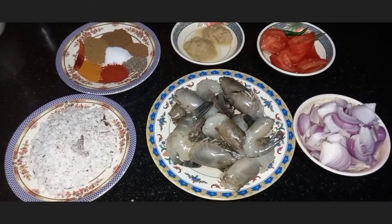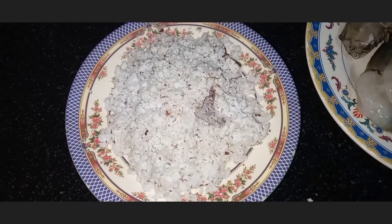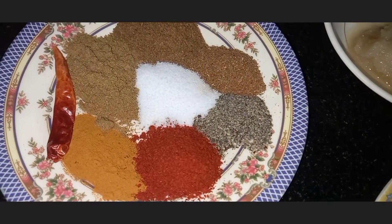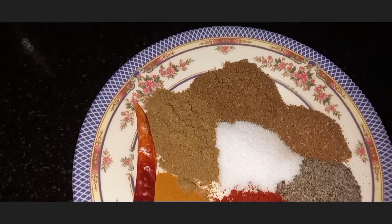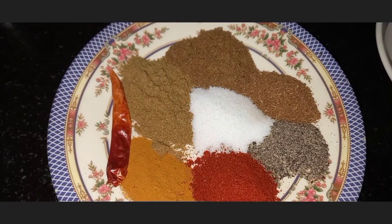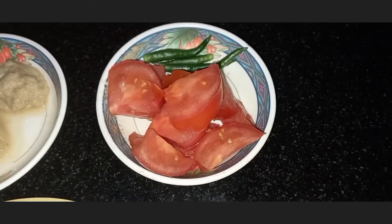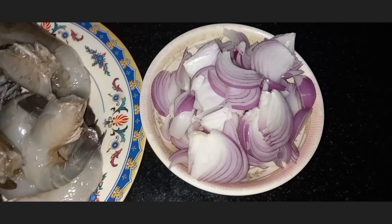The ingredients needed for the recipe are prawns — I have taken 500 grams of prawns — a cup of grated coconut, and the masalas are 1 teaspoon of haldi powder, 1 teaspoon of Kashmiri Lal Mirch, 1 teaspoon of black pepper, 1 teaspoon of cumin seed powder, 1 teaspoon of coriander seed powder, 1 teaspoon of garam masala powder, salt according to your taste, red chili according to your taste, 1 teaspoon of ginger garlic paste, some green chilies, chopped tomatoes, and two standard size onions chopped.